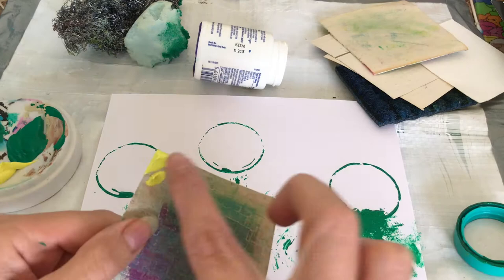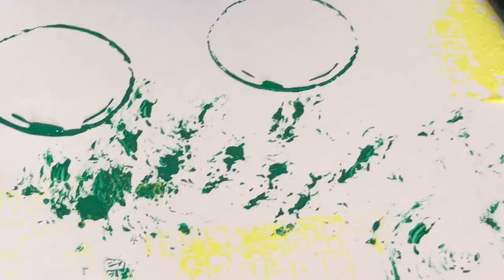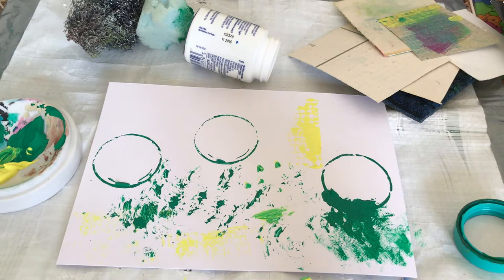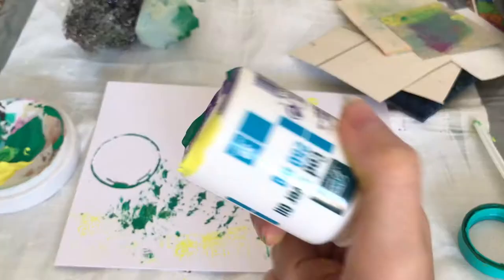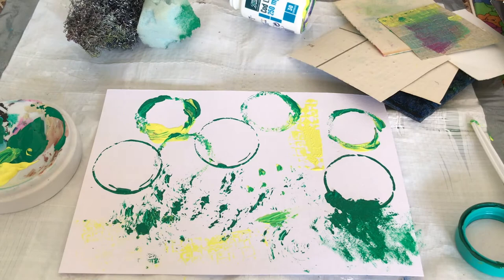I'm just using some acrylic paint to stamp the different things and make marks on my sheet of paper. Some are more bold and some are more subtle, but this is just a lovely experimental way of doing some art and seeing what kind of textures and marks you can get with some perhaps unconventional things that you wouldn't normally think of painting with.